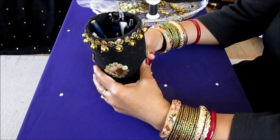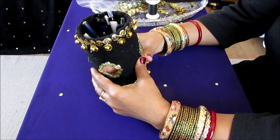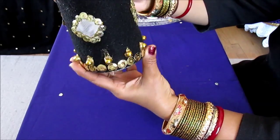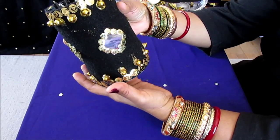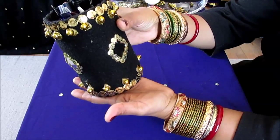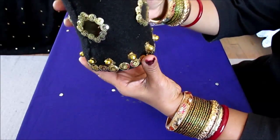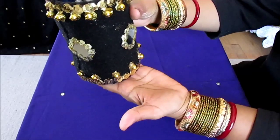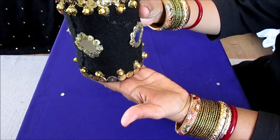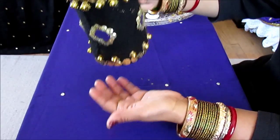Hi, my YouTube family, this is Melody from Home Garden and Fashion. Today I'm going to talk about this beautiful pen stand. You can use this as a pen stand, or you can use it as a stand for your makeup brushes, or even in the bathroom for your toothbrushes. This is a beautiful creation with many uses.